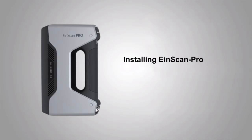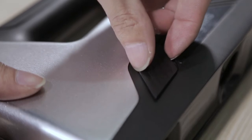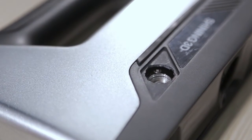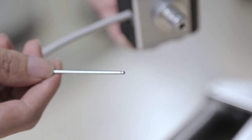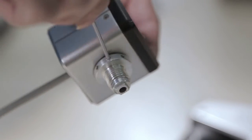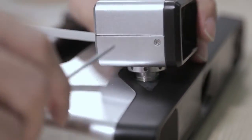Let's install the texture camera first. Open the cover that is next to the INSCAN Pro logo. The cover is fully enclosed to differ from other fan vents. There are some round holes on the screw of the texture camera. Insert the screw into the tapped hole of the scanner. The camera direction is the same as the two others on the equipment.